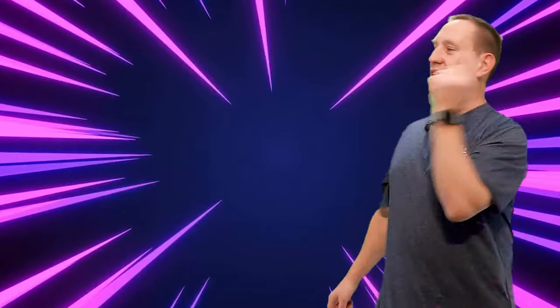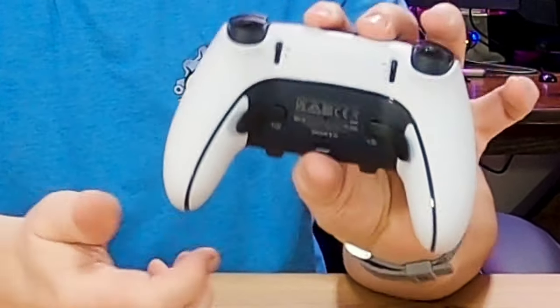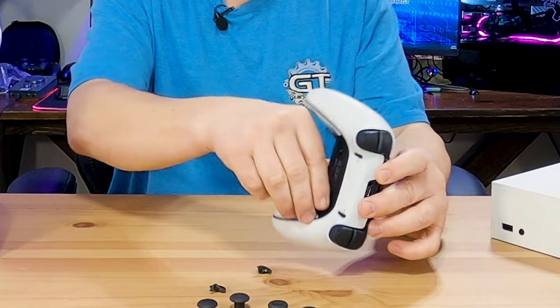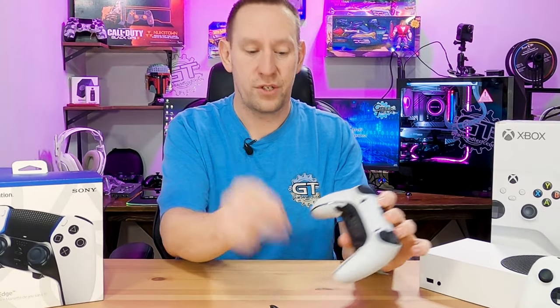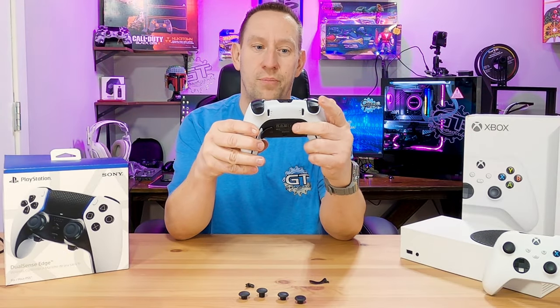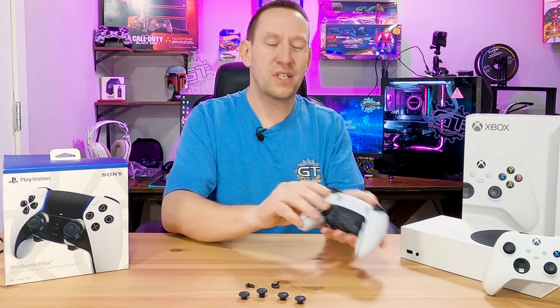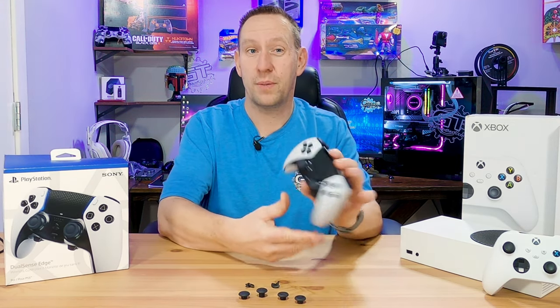You heard me say back paddles, which this has — there are back paddles right here. These are the long ones, which I choose to use, but there are short bumper-style ones. They swap out magnetically, so you just pop one out and the other pops right in, giving you either the wing style or the longer paddle style. I prefer the longer paddle style — it's a personal preference and you can swap to whichever one you want.